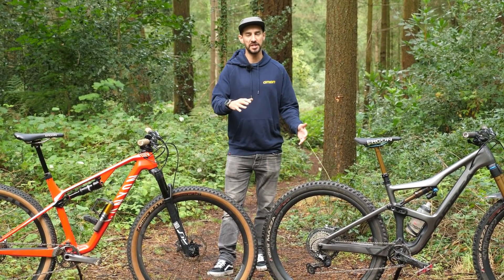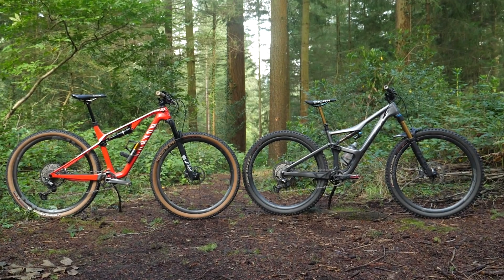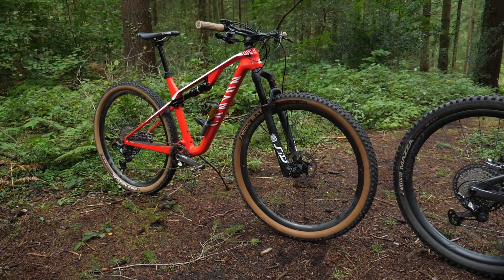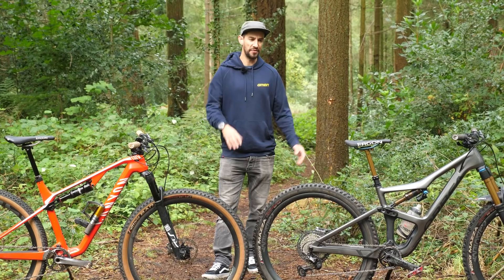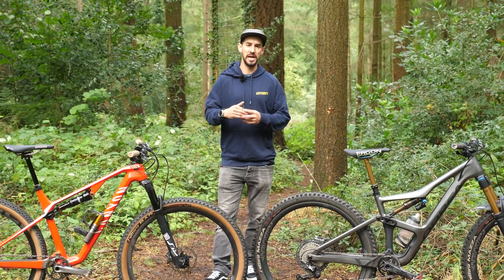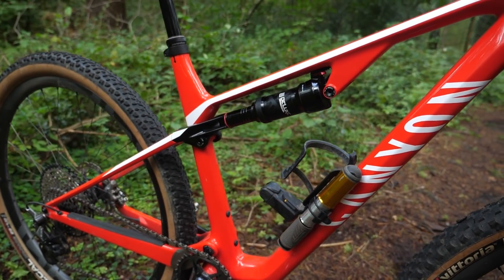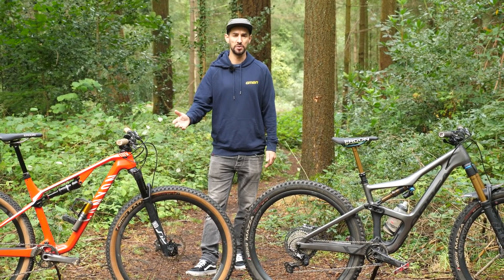You can look at the constantly changing labels of different subcategories of mountain bike as a really confusing way of trying to pigeonhole a bike into where it should sit, or you can look at it as a really useful way of instantly knowing what that bike's intended to do and what it's going to be good for. But how do you know if it's an enduro bike, a trail bike, cross country bike, or a down country bike that's the right bike for you? If you're in the market for a new bike, there's two bikes here that cross over quite a lot: the trail bike and the down country bike. How do you choose which one is right for you?